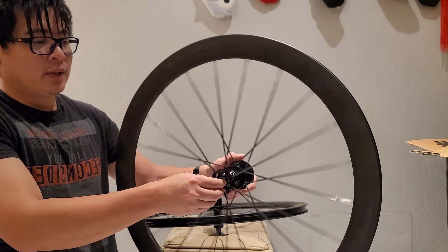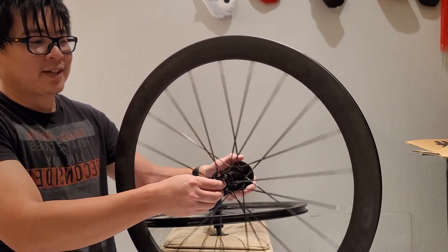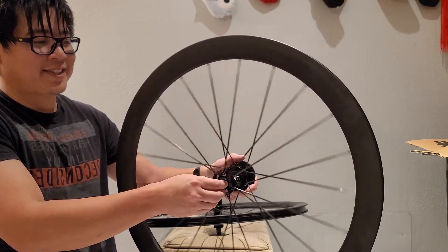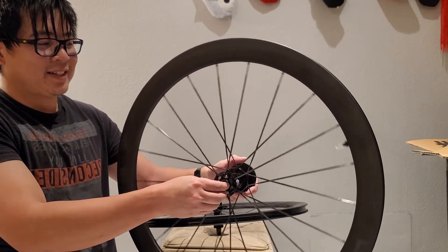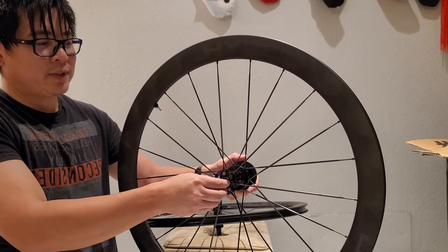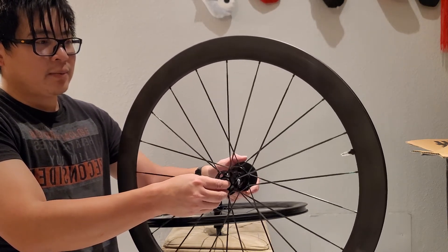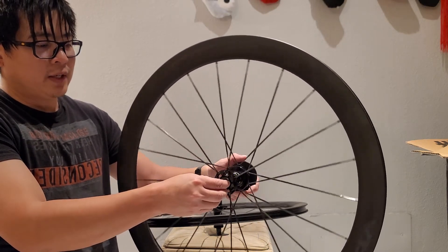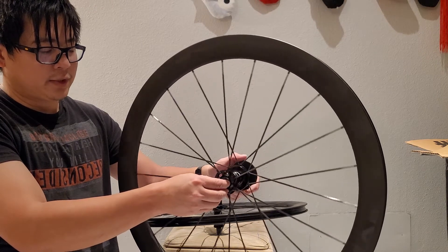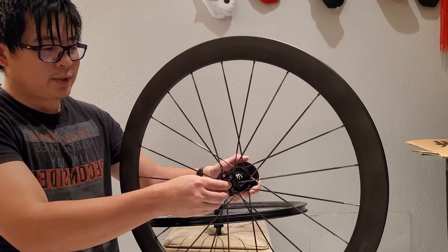Ceramic spin test — the hubs on these wheels are actually pretty darn good for the price, still spinning. You can see how smooth it is. Once it slows down, the weight from the valve is going to spin back and forth, but you can see exactly how smooth and low-friction these bearings are, just going back and forth. Super nice.